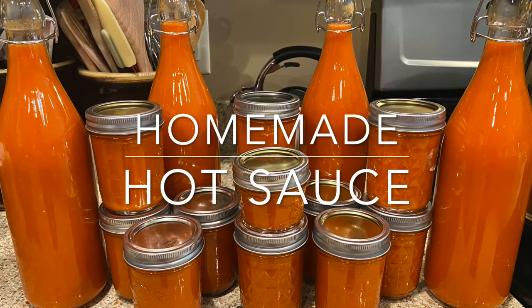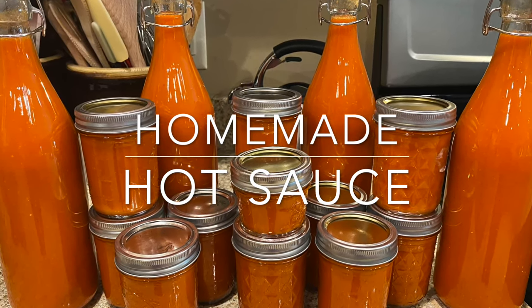Welcome to Outdoors and Country Living. In this video, I'm going to show you how I make some homemade hot sauce.